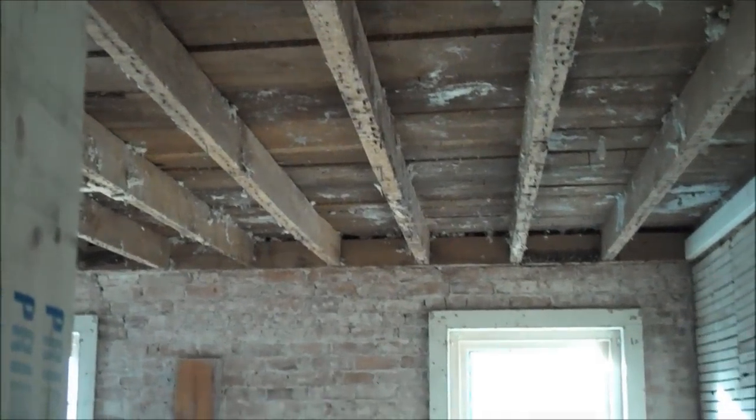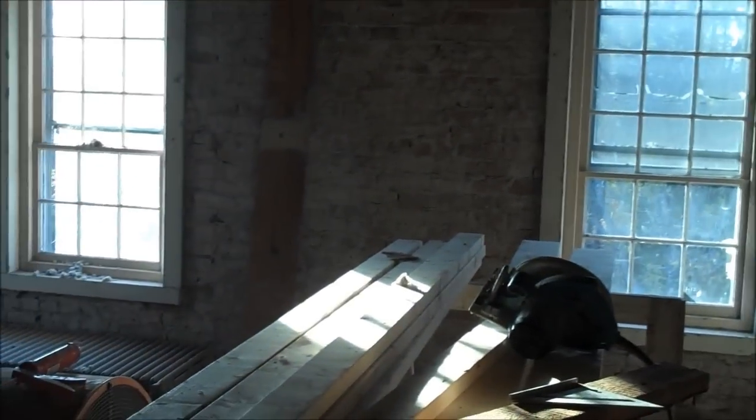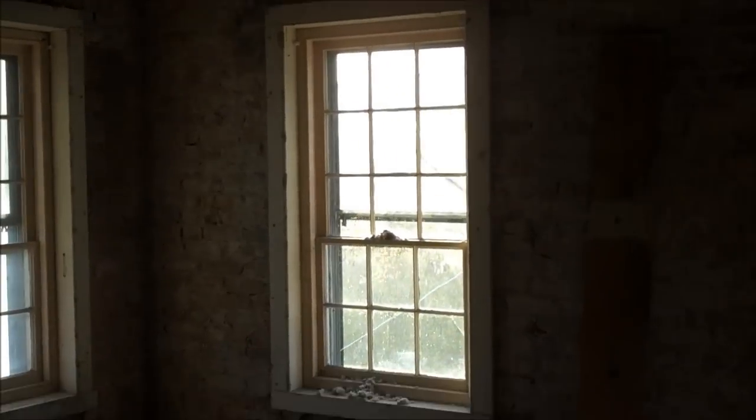We exposed all the brick, which we found was made locally in Kingston when the building was built. We re-exposed the old wide plank flooring, which we're going to have refinished and resealed. We're also breaking up this single-loop heating system into multiple zones for comfort.